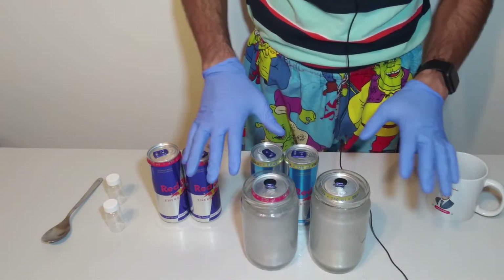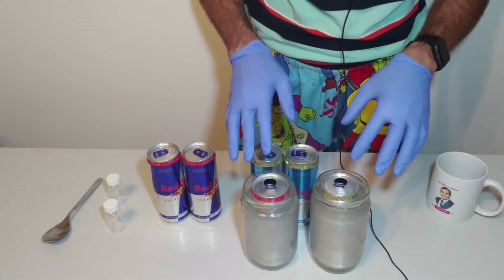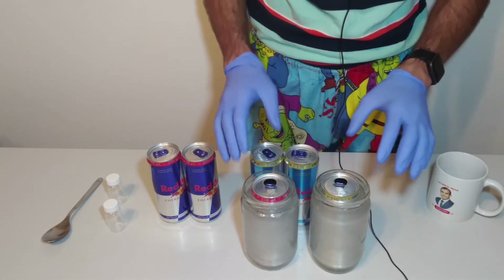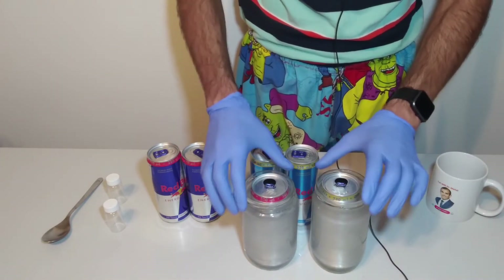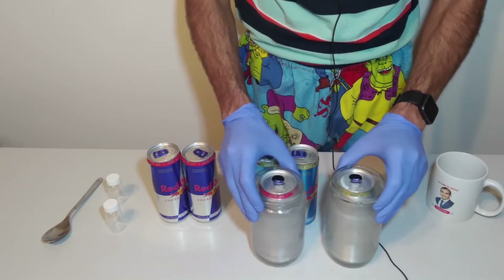After the reaction between sodium hydroxide solution and aluminum, hydrogen gas will be released. Hydrogen is very, very dangerous. Please note, this reaction should be done under the hood or outside of the room. I want to move them outside of my room.